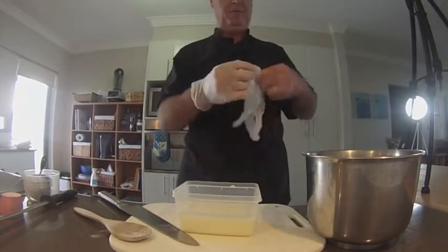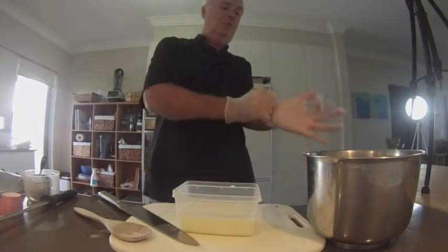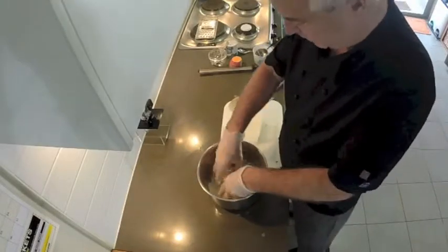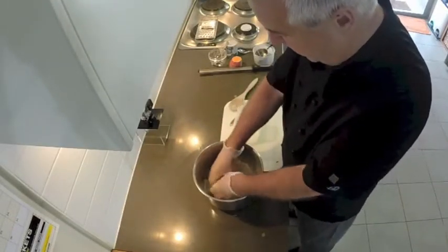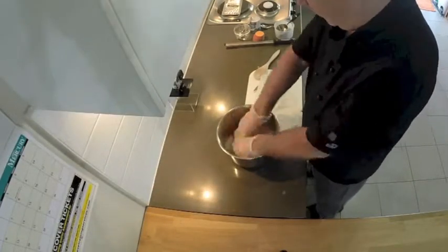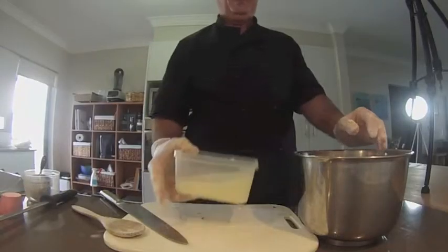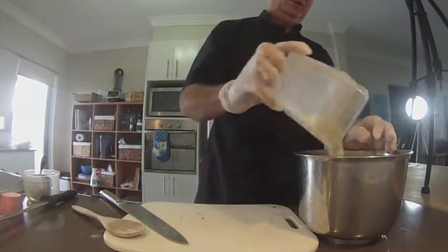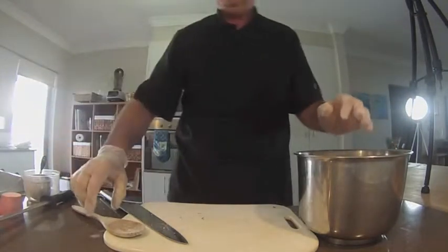I'm going to put some gloves on. I see a lot of chefs just mix food with their bare hands — it's probably not a real good practice. So we're going to mix that all up and rub all the butter and flour together, then we're going to add our milk. I'm just using a light milk.